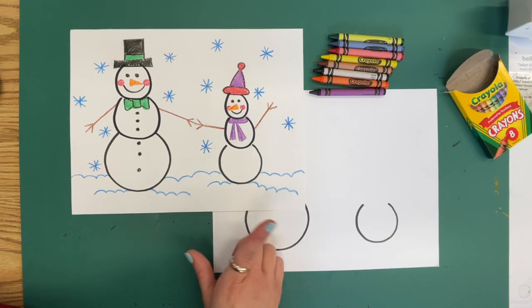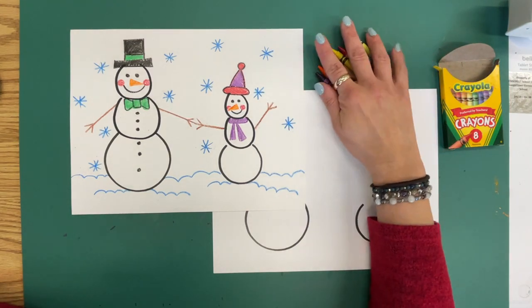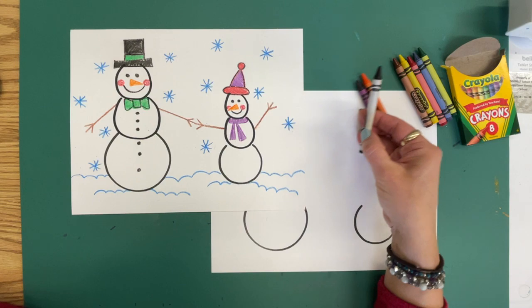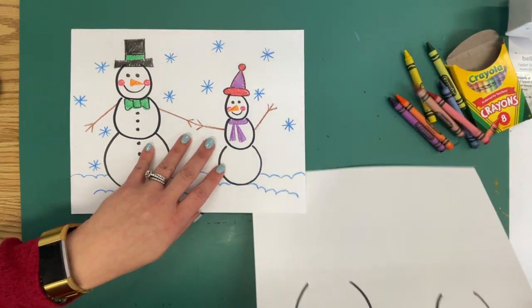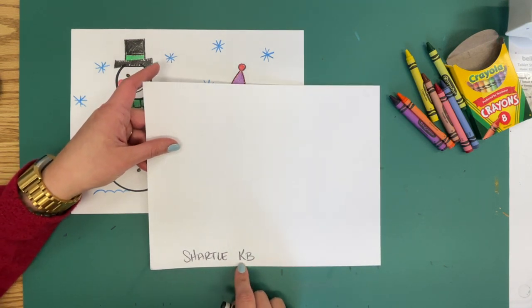You are going to be drawing along with me today. Go ahead and open up your crayons and set them beside you. Then pick up a black crayon and on the back of your paper, you are going to write your name and class code.